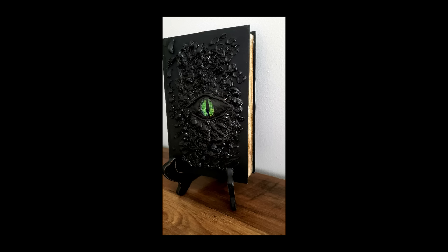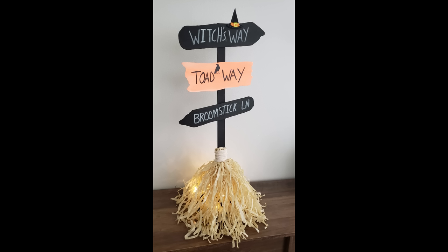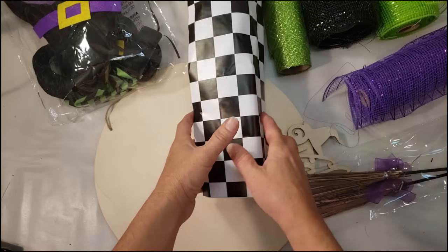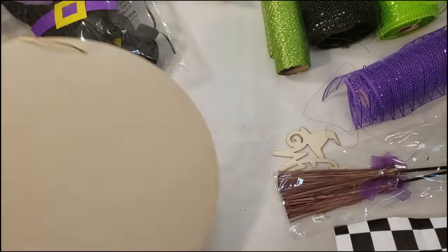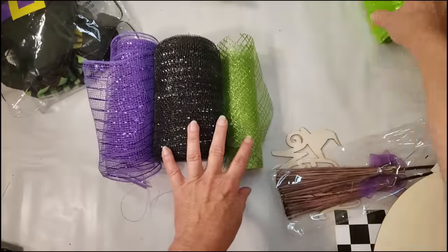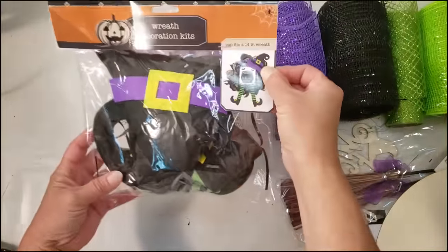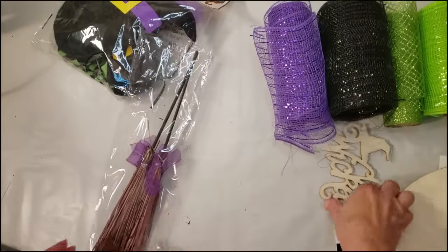I'm ready for some Halloween DIYs today. I put together some really cute, easy, and adorable Halloween DIYs using Dollar Tree items. Let's start off with the first one. What you're going to need is some Dollar Tree contact paper, a wood round, Dollar Tree broomsticks — I'm going to be using three different color meshes from Dollar Tree — and a witch kit. I'm also going to use one of these cute wood wicked signs from Dollar Tree.